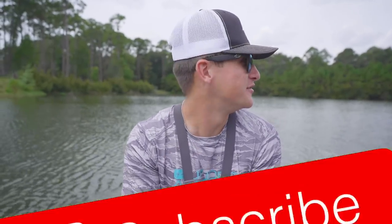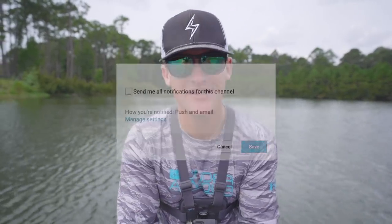Yo, what's poppin' people, welcome back to another episode of Kicking Their Bass TV. If you guys are new to the channel, hit that subscribe button, hit the notification bell right next to it, and also hit the like button.